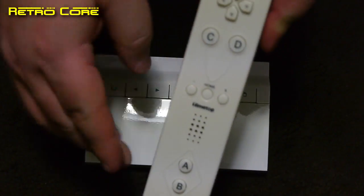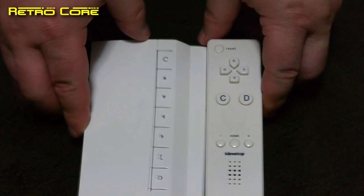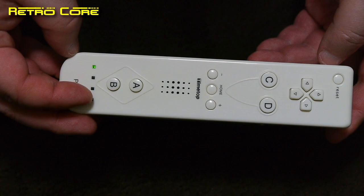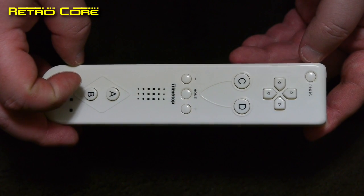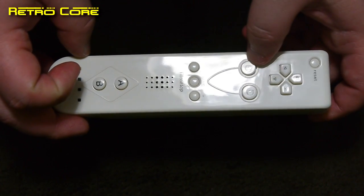This system comes with a Wii remote style controller but it's not motion sensored or anything like that. In fact it's very cheap. It's got LEDs just like a real Wii remote, and the A and B buttons at the bottom, a D-pad up at the top, and C and D buttons which are basically just accept and back.